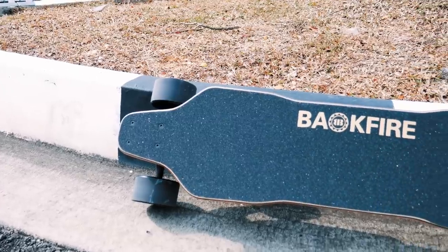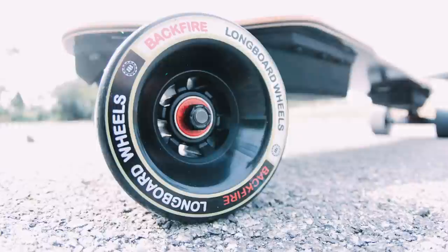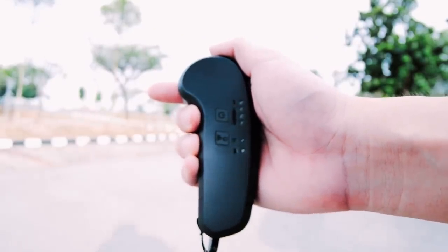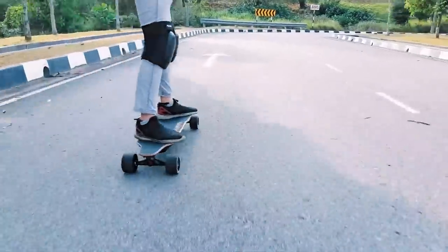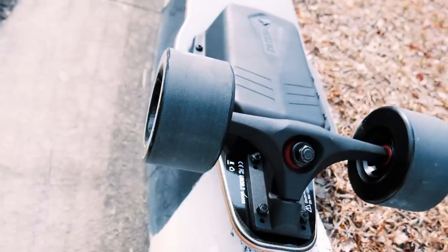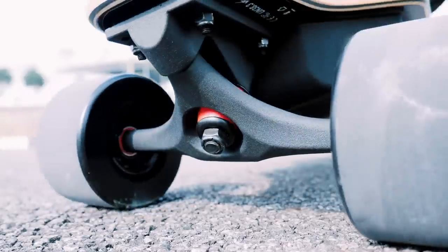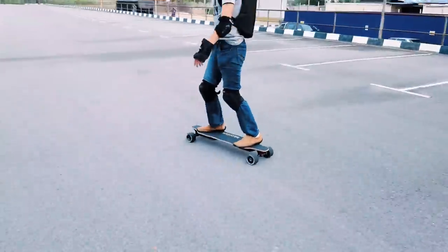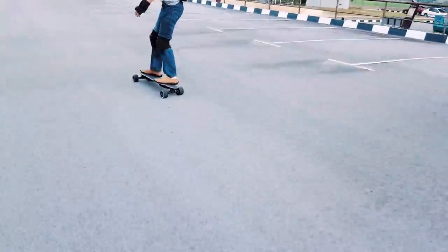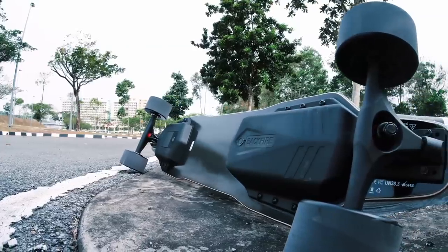The Backfire G2 Black, with a flexi deck and 96mm wheels, handles rough pavement as well as any hub board can possibly do. The G2 Black is designed to be comfortable and beginner-friendly. It uses a first-generation Hobbywing ESC that lacks thrill and power, but is perfect for delivering smooth and intuitive control. While it could use an upgrade in the bushings, most parts used on the G2 Black are good and it has the polish that Backfire is known for. Think of it as the upgraded, better-polished version of the WowGo 2S and Ownboard W1S.